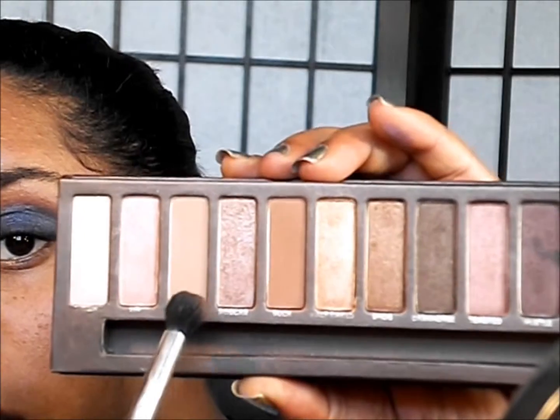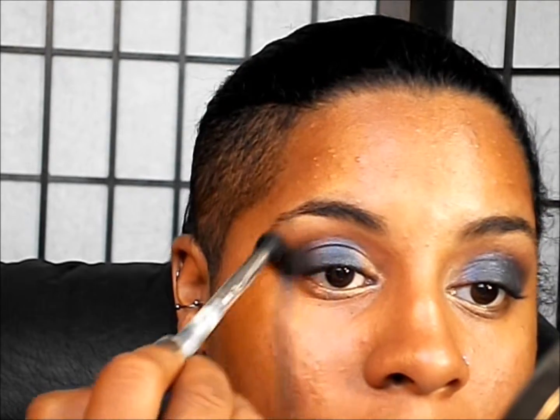I'm going to go back in with our fluffy brush and softly blend. Then I'm going to take our blending brush and pick up the color Naked — Naked is right here — and go right above the edge of the Creep just to help blend it out even further and make it appear really smoky.